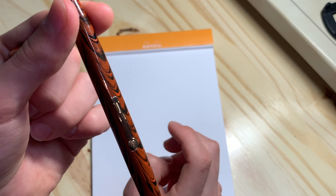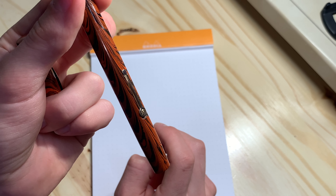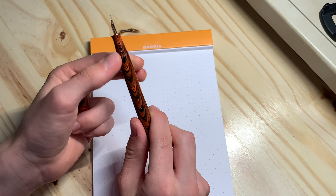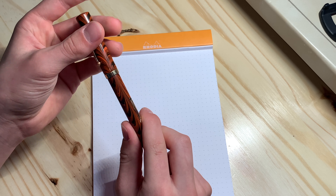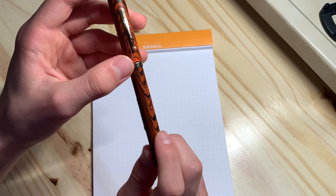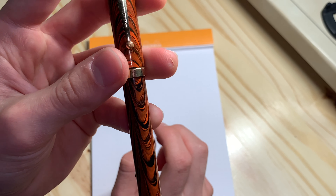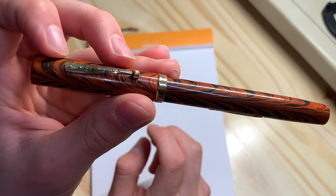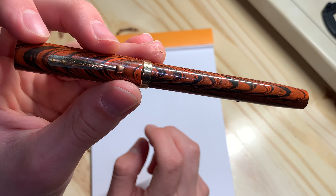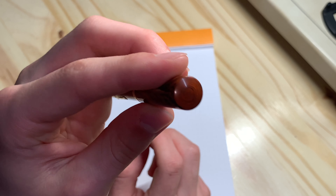What generally happens with these pens is they get UV damage. But as you can see, this pen has very little UV discoloration on the Ebonite — also known as hard rubber. It does have some brassing on the clip and is a little worn out. By the style of the clip, this pen could be dated from 1928 to 1930, and it's made in New York.